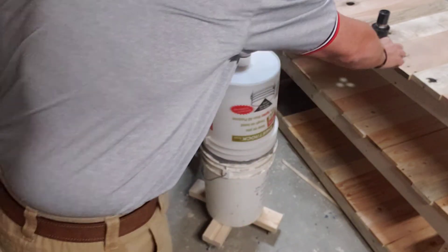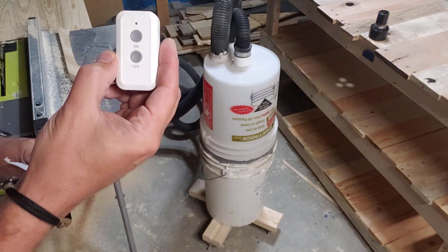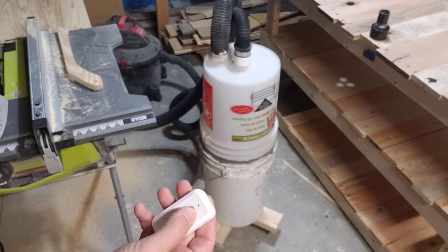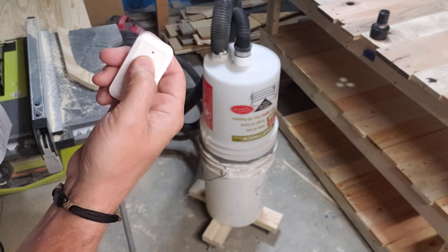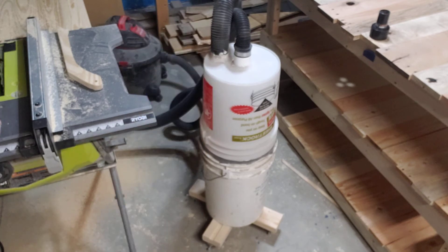The next thing I did was attach my shop vac to a remote control, so whenever I need to use it while using saws, sanders, or a planer, I don't have to go over and plug in or turn on the shop vac each time. All I have to do is push the button, which has saved a huge amount of time and hassle.